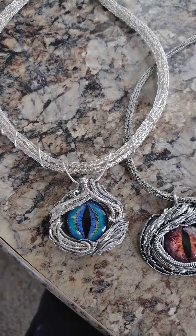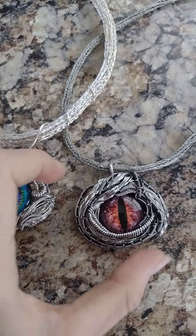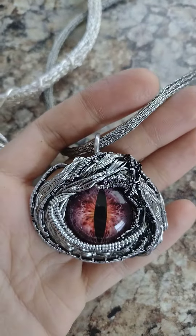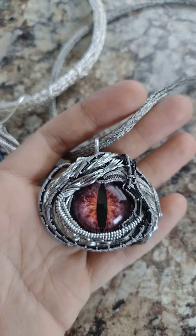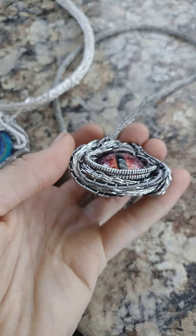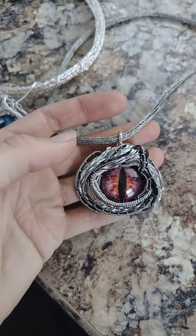Two little dragon's eyes created so far — totally different. I like the realistic tones of this guy. I used a mix of black coated copper and titanium wire, a little bit of silver wire in there as well. The colors all kind of flow together.